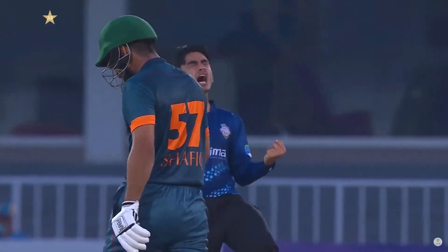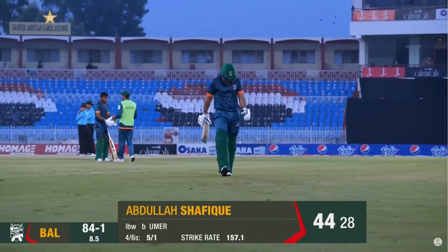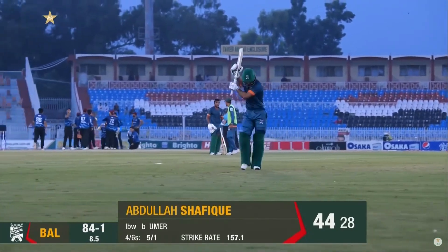And Abdullah Shafiq, who's been playing well, batted really well for his 44. 84 for one.